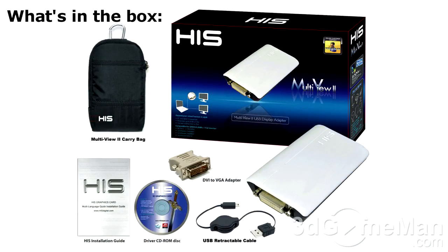This next question is about adding extra displays to your computer system. Is there a way to do this that's easy and cost-effective? Well, yes. There are these USB display adapters out there, and this one is the HIS Multiview 2 display adapter.